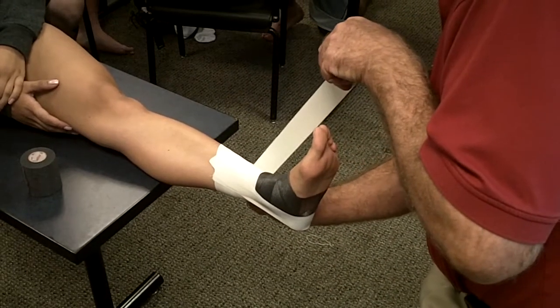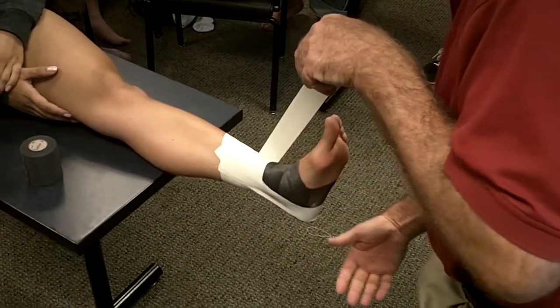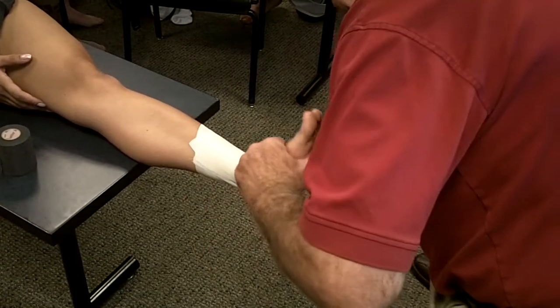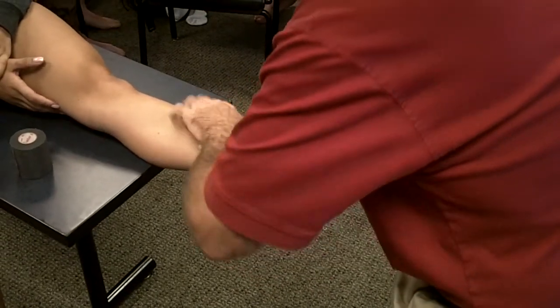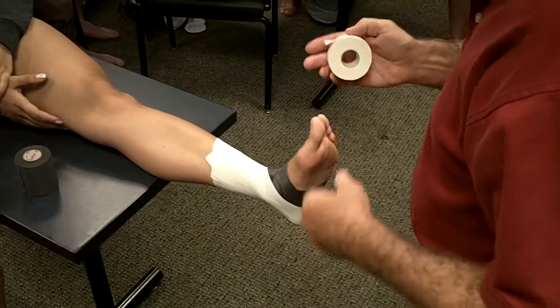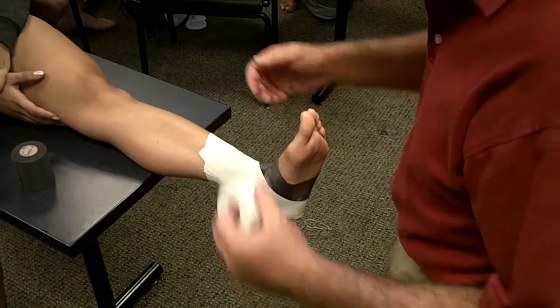At a 45-degree angle I'm going to come around the back, hold it on, spiral — keep your foot up — spiral around, and come back to where I started, just like so. That's an ankle lock, the first one.